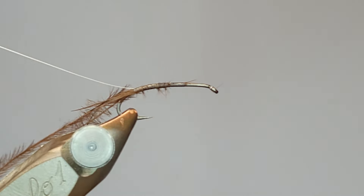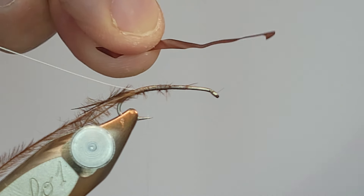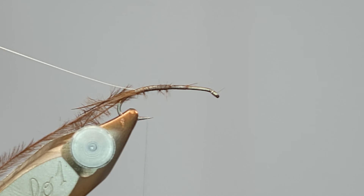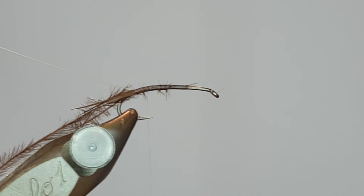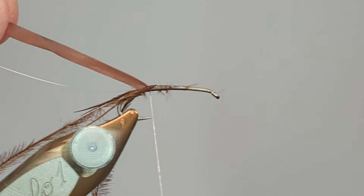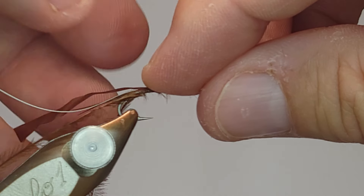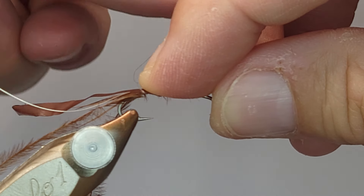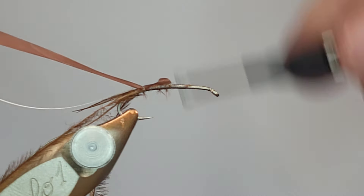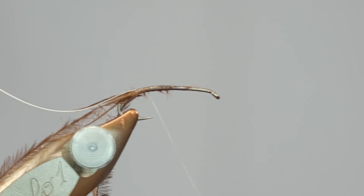The only reason I'm wrapping thread all the way forward is I want a little bit of bulk — I don't want this to be a super slender fly, I want it to have some substance. The next piece of material is brown scud back — you can use a lot of different things for this. I've used pheasant tail before, but I prefer scud back because the pheasant tail's mottling and coloration can overpower the other features I'm trying to show on this fly. Unfortunately, I'm on the tail end of this material and it's dry and brittle, so it's breaking on me.